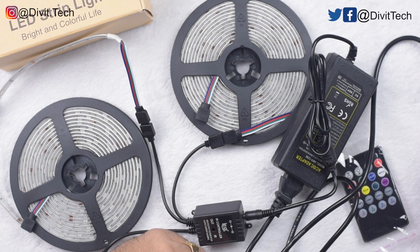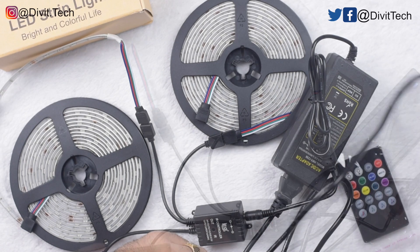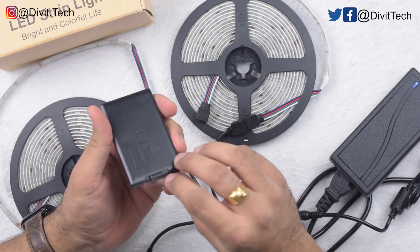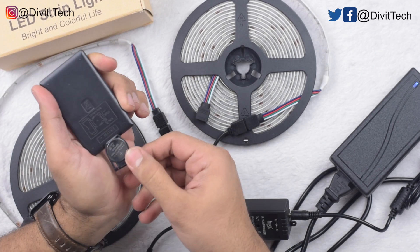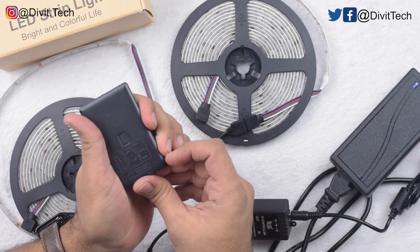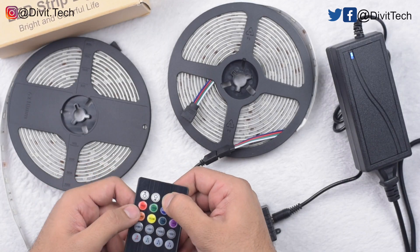That's how you connect it. Let's go ahead and plug it to a power supply and try to turn them on with the remote. The remote uses a tablet battery.